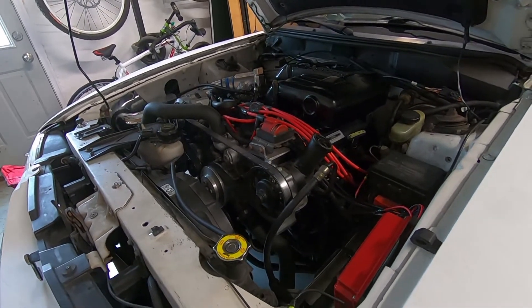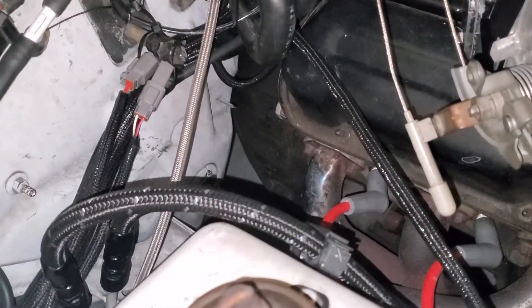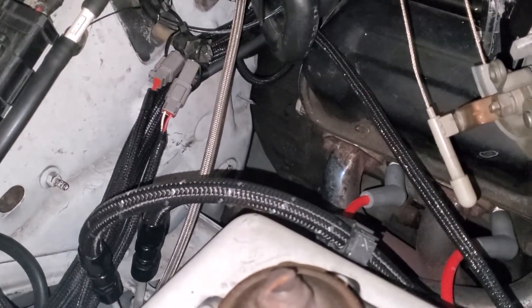I swapped the O2 to this bank and it is not running any leaner — it's the same on both sides. So I'm going to take it for another spin.